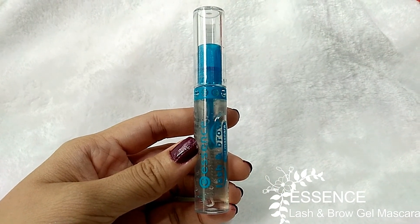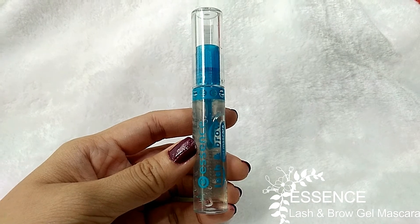Applying transparent mascara onto my lashes first. The reason I don't curl my lashes before applying this mascara is that I've experimented many times, and every time I curl them first and then apply the mascara, the curl drops. That's why I don't curl first.